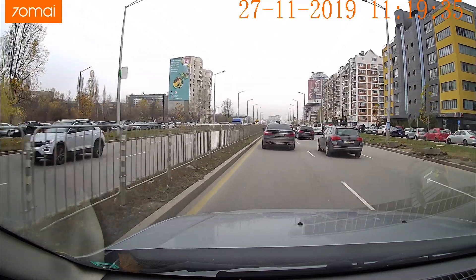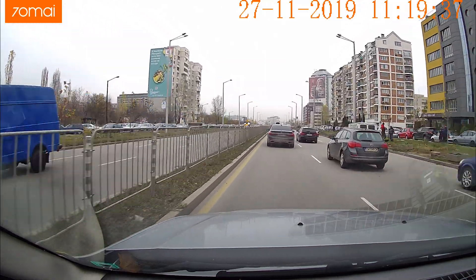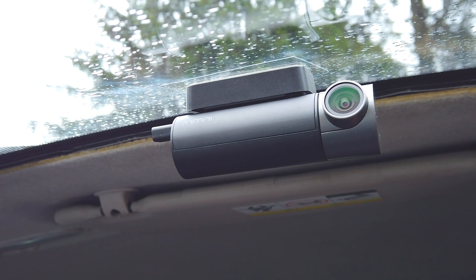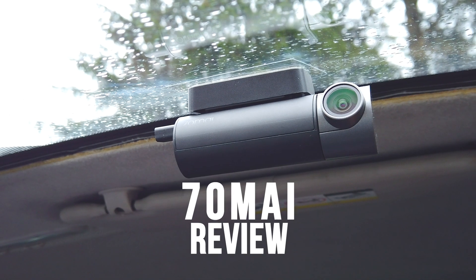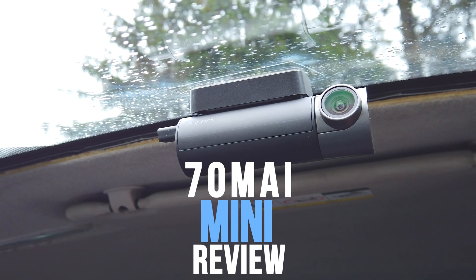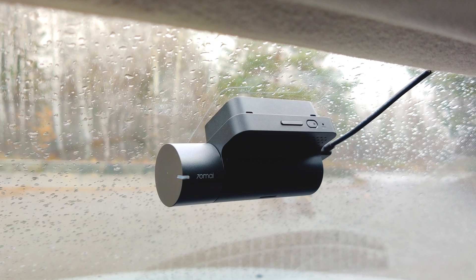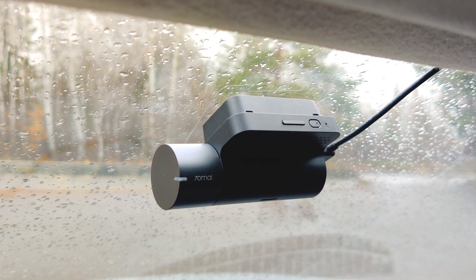This is footage from one of the trendy dash cameras lately — the 70mai Mini, part of Xiaomi's ecosystem. While it is indeed small, it is not the tiniest 70mai yet, and although tiny, it shows muscles when it comes to footage and image quality, and because of that we inspect.